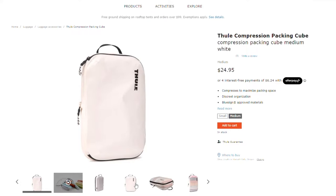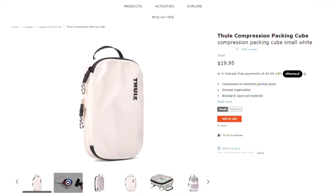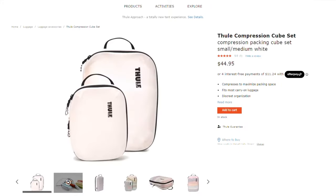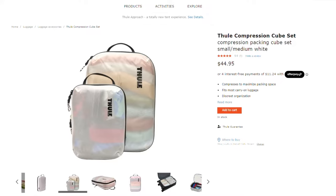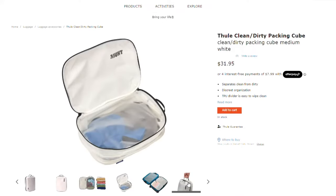Worth noting, these also come in a smaller size which is about 10 by 7 inches. You can buy the medium and small cubes in a set, or there's a slightly larger clean-dirty cube which has two compartments divided by a clear separator.